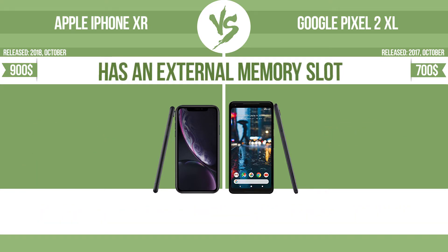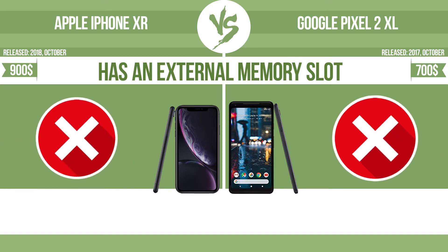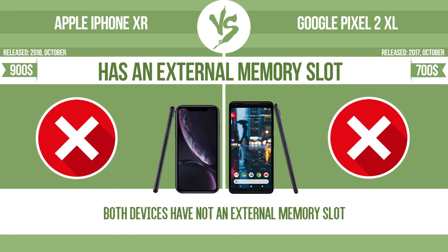Internal storage. Has an external memory slot. The device has a standard memory slot such as an SD or micro SD card slot, so that you can either extend the internal storage with affordable memory modules, or retrieve data such as photographs easily from a memory card.